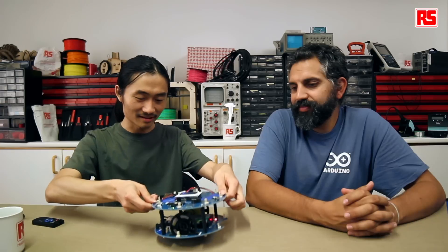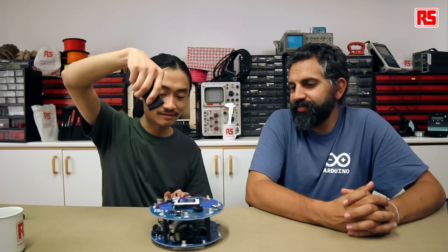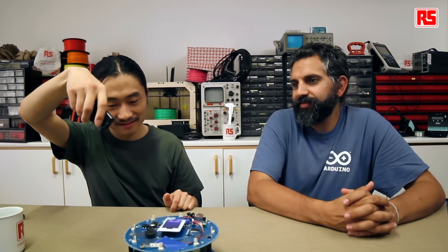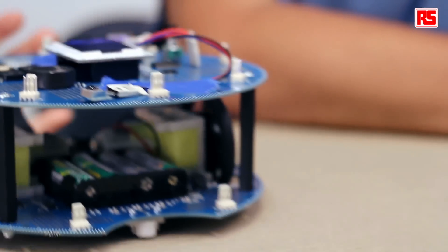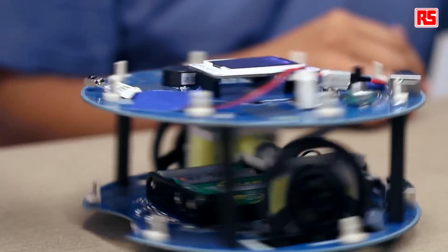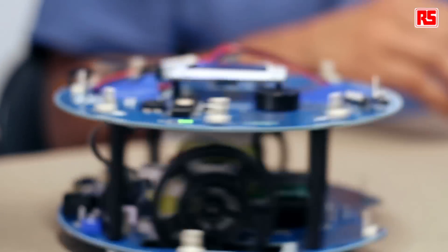Now let's turn on the robot, put it on a flat surface. Now we can control it with the remote control. So let's go — turn, turn back, go forward, go back. You see the robot is moving as long as you press the button on the remote control. That's basically the idea. And we're quantifying the time in fourths of a second. So if you change the timeout variable in the code, you may make the movements last in multiple factors of one fourth of a second.